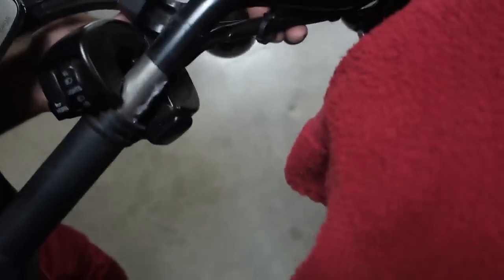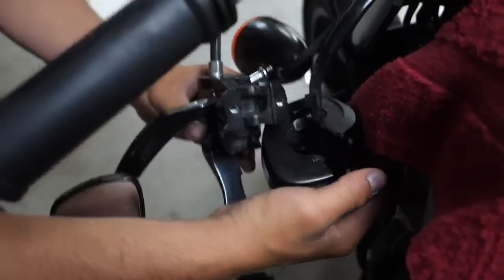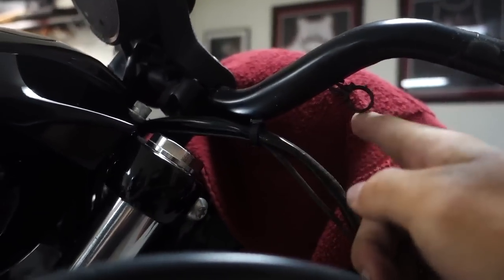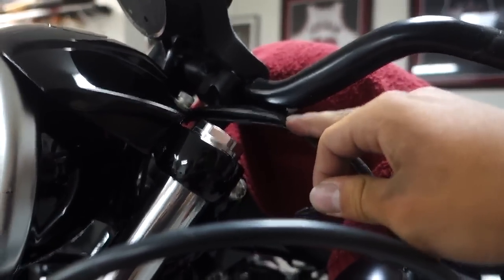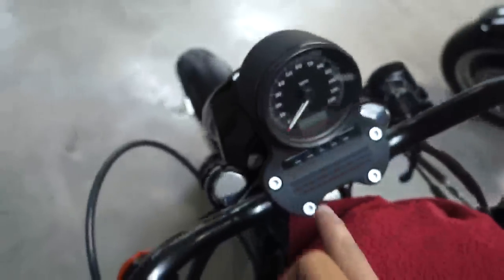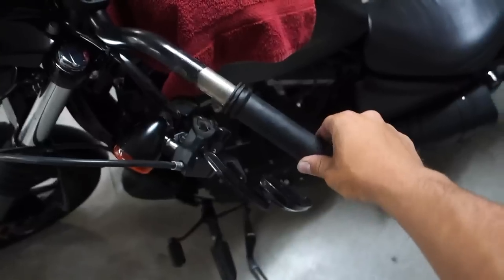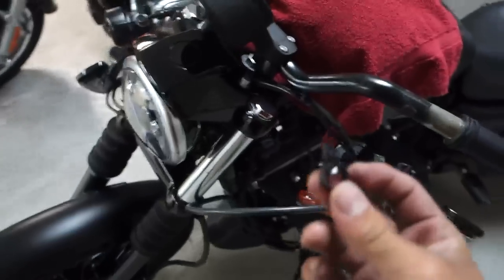Let this part dangle down. We can also take out all these little clips underneath here — these are the clips holding the wires up. Take that one out, and these ones here and here, and this one as well. Once we take those out we can unbolt the speedo and then the bars will come off. Note that the handlebar grips are glued down so they don't come off.